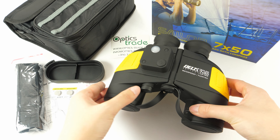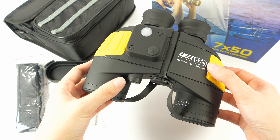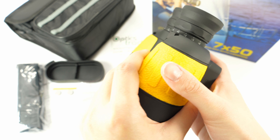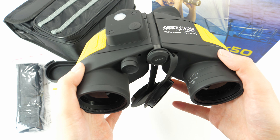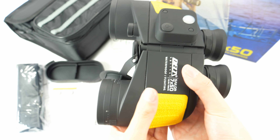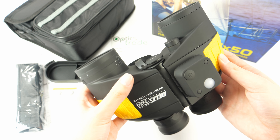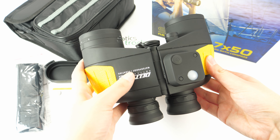These binoculars are of 7x50 configuration. They are black with some yellow features and are made in China. They are quite light, weighing under 900 grams, but they are quite big — 20 centimeters wide and 15 centimeters long.